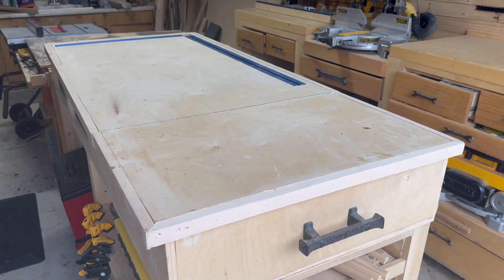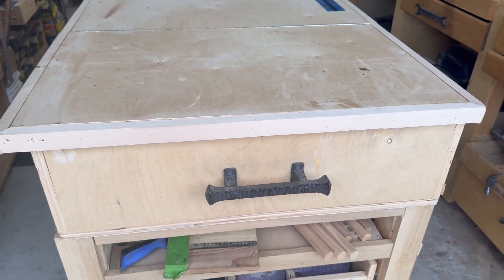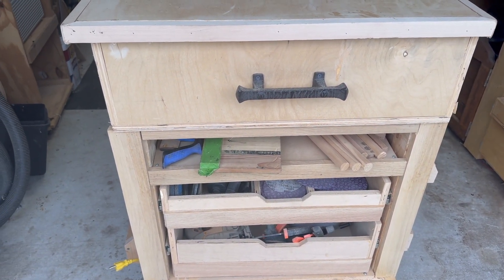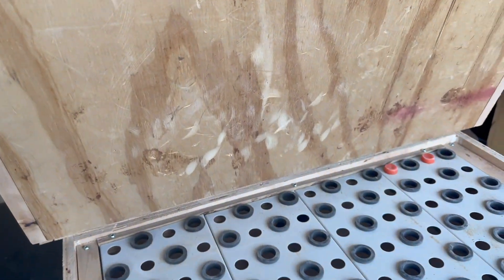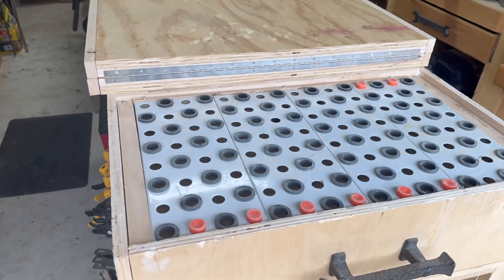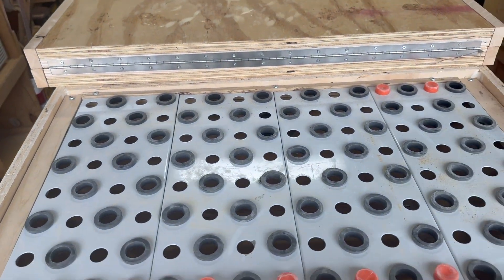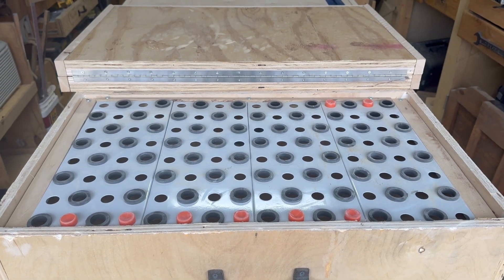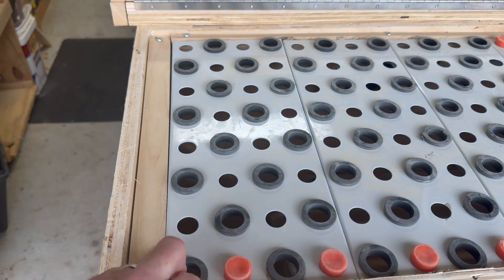I thought it would be best if I had it somewhere on the end of the cart. I have my grinders and my pads and sanding equipment down below, and right here you can see I added a piano hinge — just a simple door that swings back. Here it is right here; it's about — just look in the notes to see the actual dimensions — but it's four panels and they need to be fairly tight in this little section.